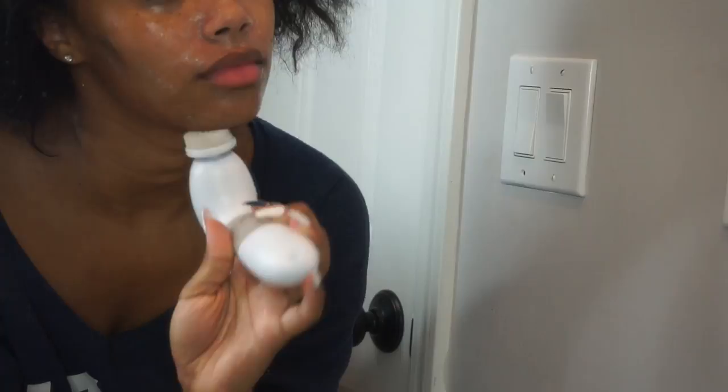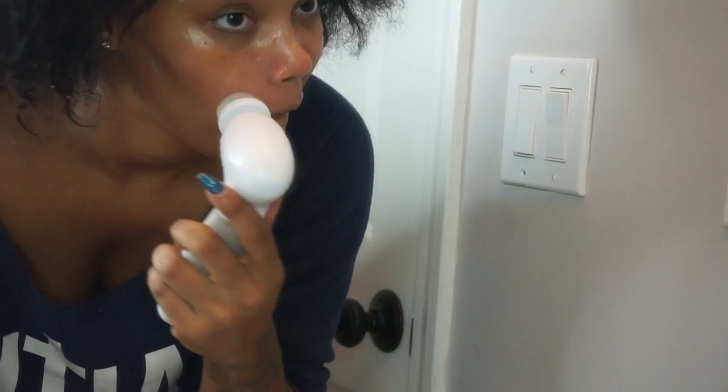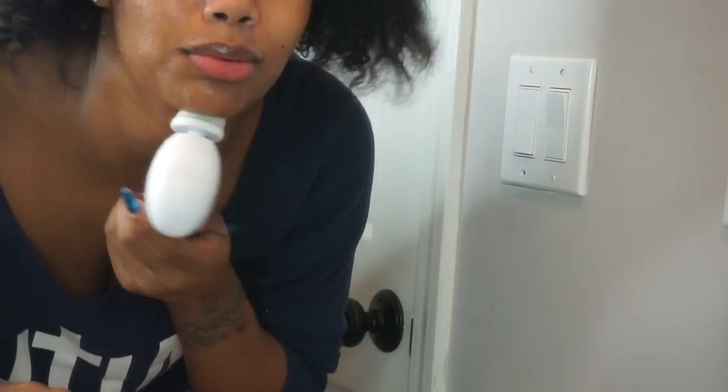I also want to let y'all know that I'm going to put a code down below for this brush. The regular price for it is $100, which is $70 for now, but with my code it's only going to be $30. So that's a plus, because we all need good cleansing things.